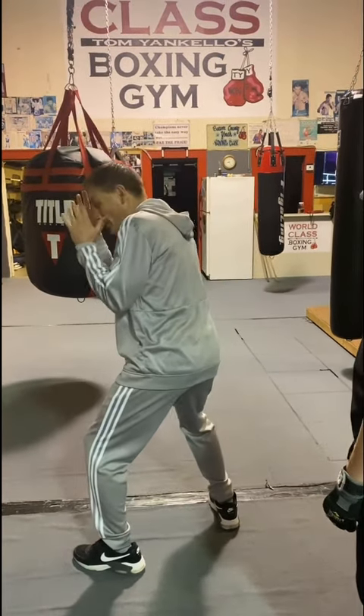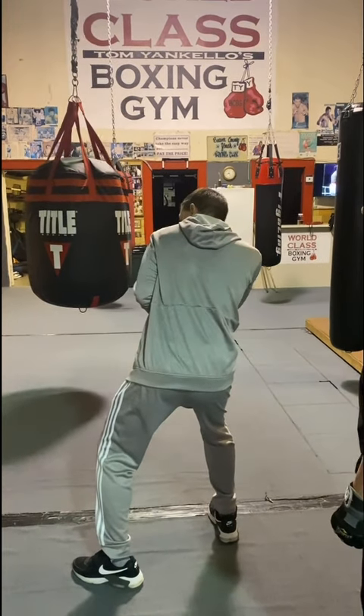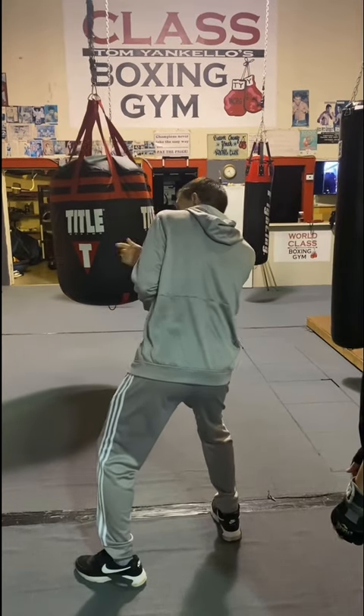Or you can block, block, and what I always say — door open, door closed. Boom. Then I can slip the shot. Or that could also be a shoulder roll — a shoulder roll or a slip.